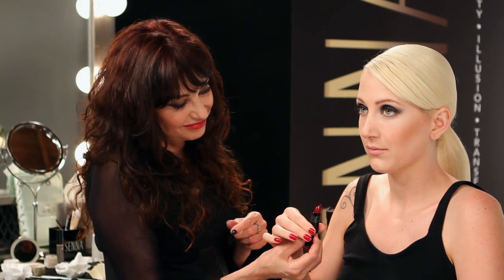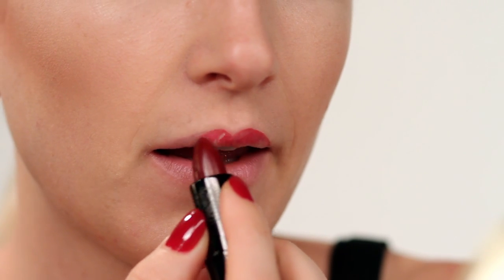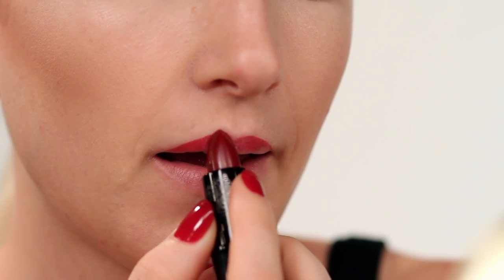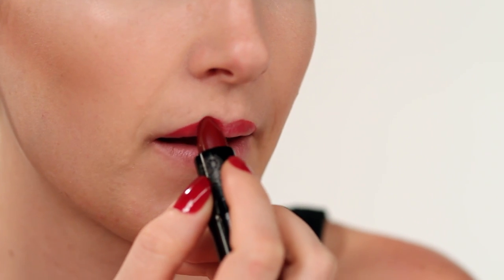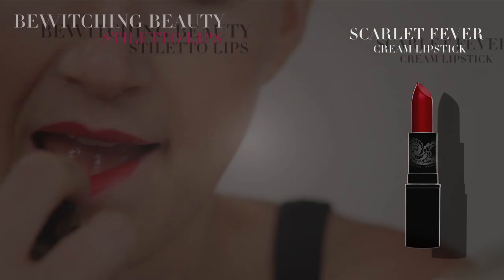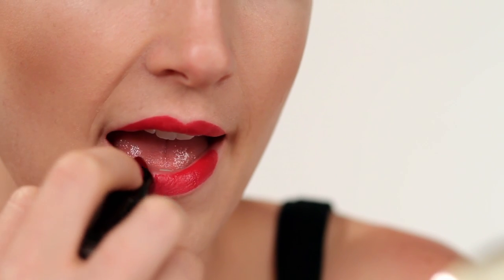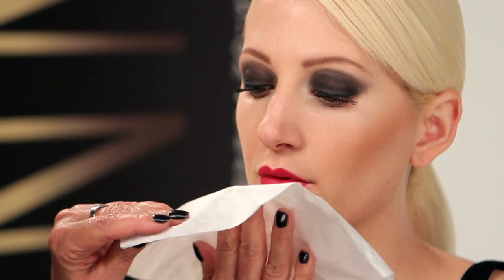Red lipstick needs to be applied perfectly, so I'm going to teach you my foolproof method. I always have my model or client apply the lipstick herself directly from the tube, and it doesn't have to be perfect — just not over the natural lip line. We are using our new Scarlet Fever Cream Lipstick. Next step, blot with tissue.